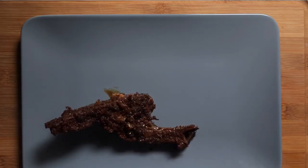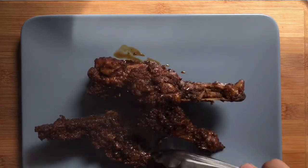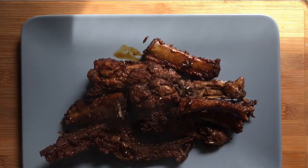I'm going to make it a little easier. I'm going to add a little bit of the beef.